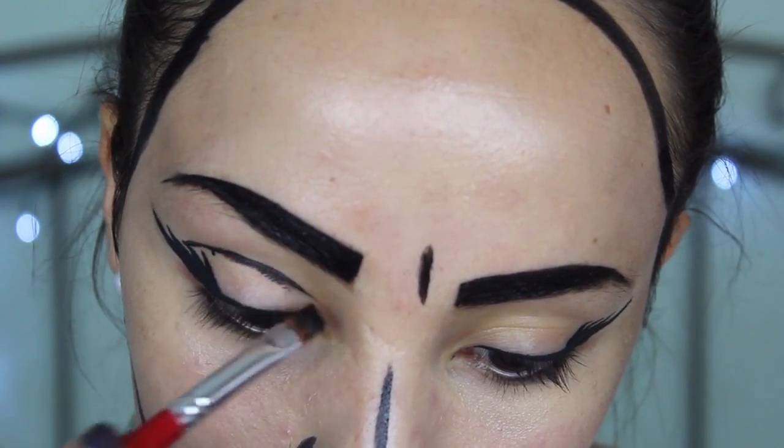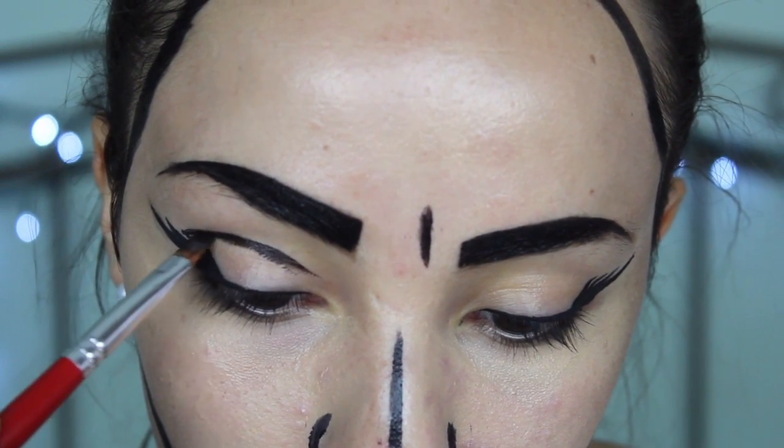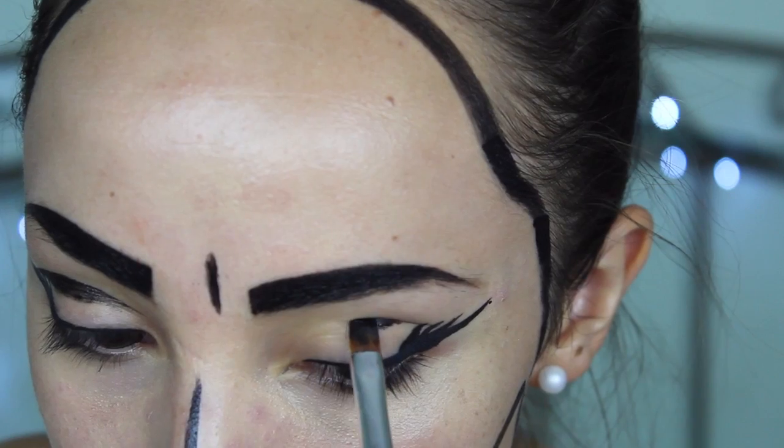Now this next step is optional, but I'm just going to go ahead and apply some black paint into my crease of my eye so that it gives it more depth and makes it more realistic looking.